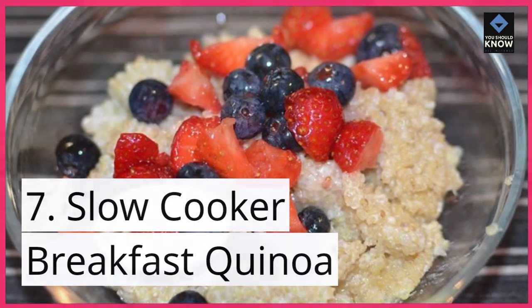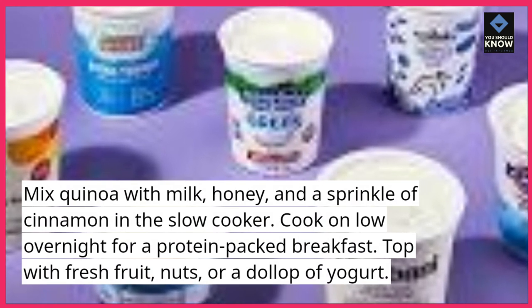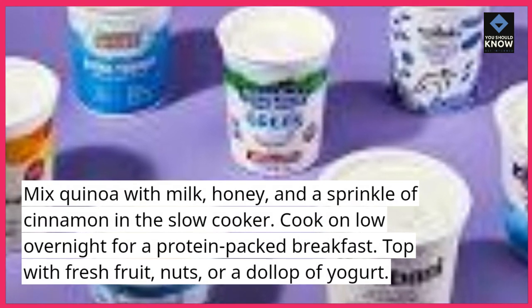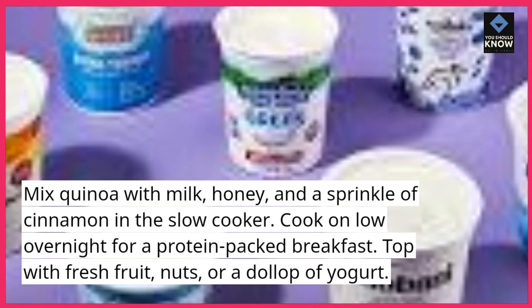7. Slow cooker breakfast quinoa. Mix quinoa with milk, honey, and a sprinkle of cinnamon in the slow cooker. Cook on low overnight for a protein-packed breakfast. Top with fresh fruit, nuts, or a dollop of yogurt.